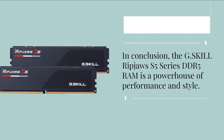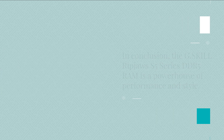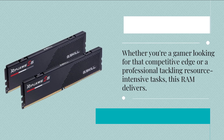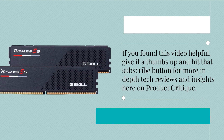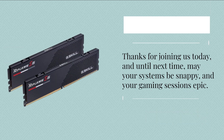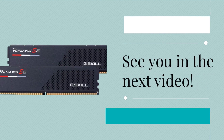In conclusion, the G.Skill Ripjaws S5 Series DDR5 RAM is a powerhouse of performance and style. Whether you're a gamer looking for that competitive edge or a professional tackling resource-intensive tasks, this RAM delivers. If you found this video helpful, give it a thumbs up and hit that subscribe button for more in-depth tech reviews and insights here on Product Critique. Thanks for joining us today, and until next time, may your systems be snappy and your gaming sessions epic. See you in the next video.